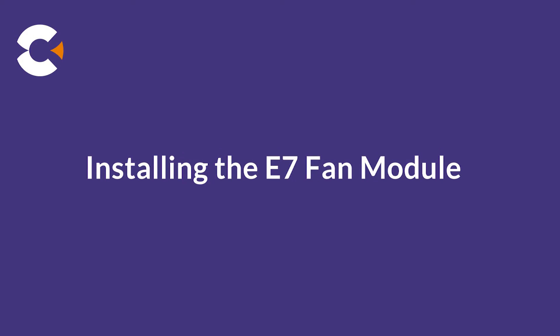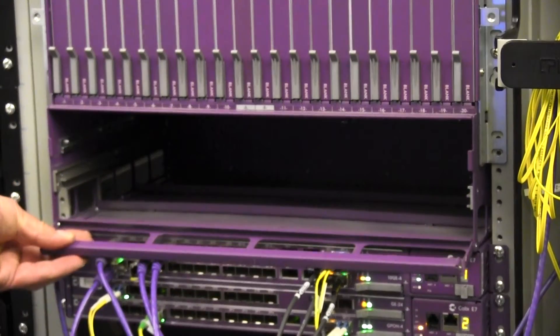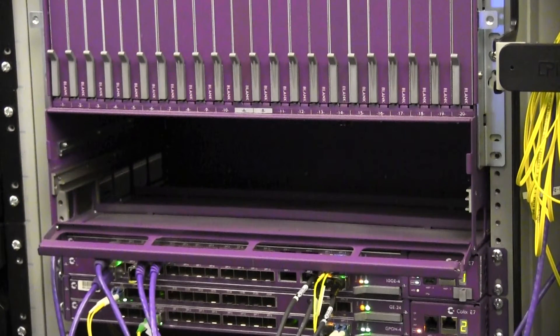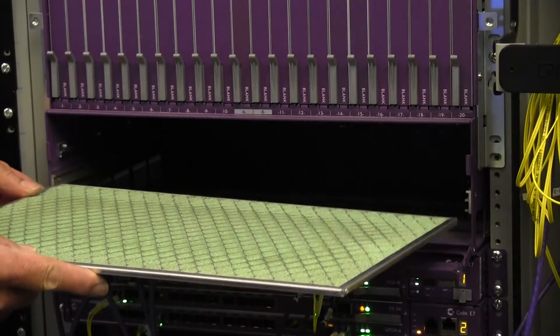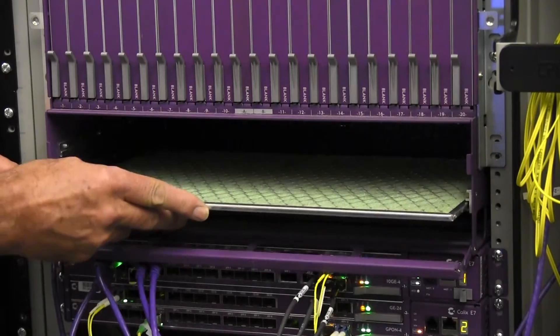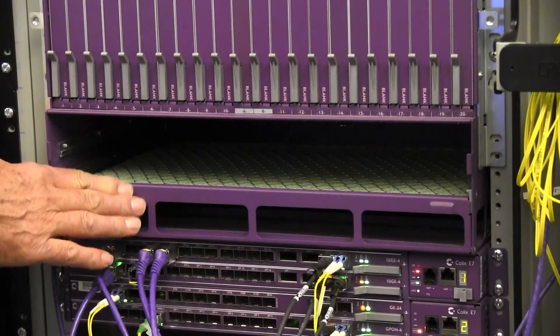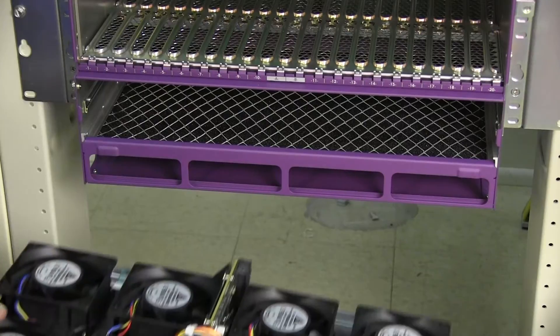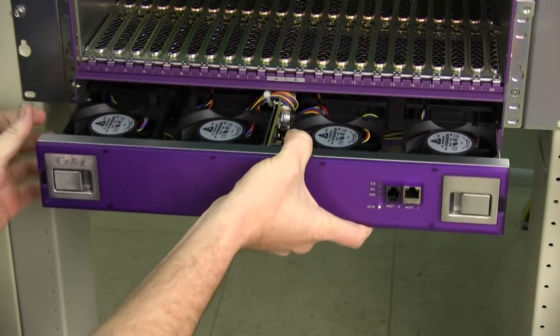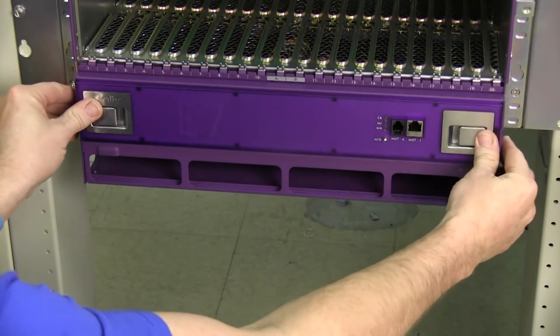Next, we'll install the fan module. To install the fan filter, first flip down the retaining door at the bottom front edge of the chassis. Align the filter with the guide rails in the housing and insert the filter into the chassis. Push it all the way into the slot, and then flip the retaining door back up. Next, insert the fan module into the E720 chassis and press it all the way into the slot until the latches click into place.